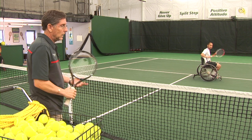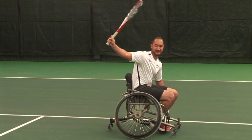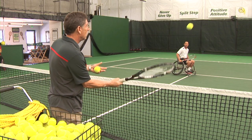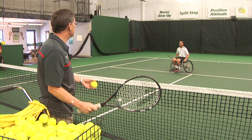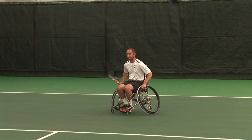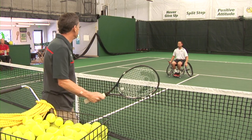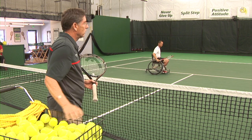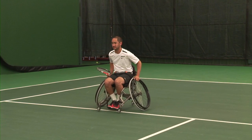First position. Second position — Alan moves to the side. Third position, he starts back, hits, and comes back. Fourth position, ball is right at him, he gets out of the way and hits.